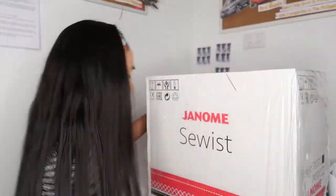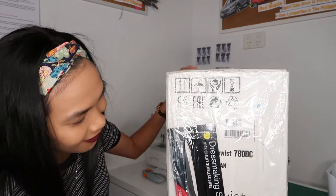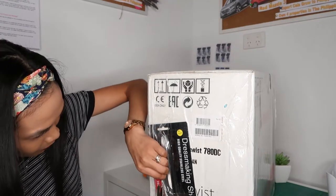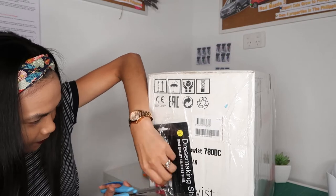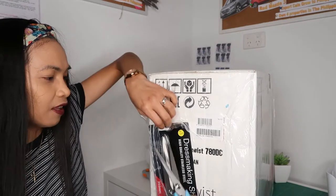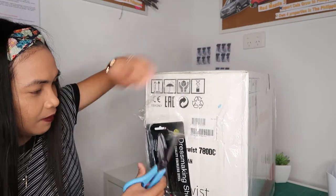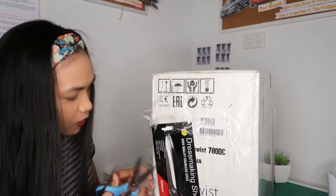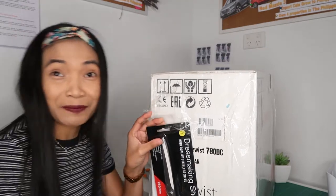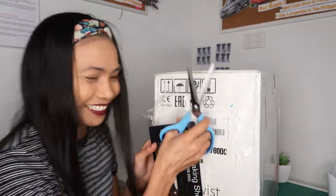So by the way guys, I have been sewing for three years. Let's get into this. This one is $40 if you're going to buy it online. I think this one is the number one sewing machine in Australia — I'm not sure — so we will find out what's inside. I'm so excited!